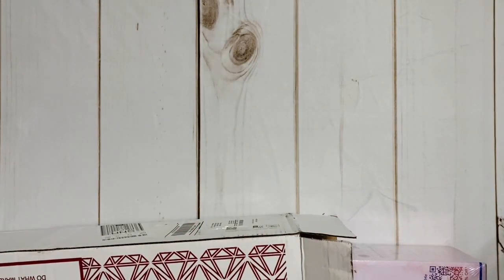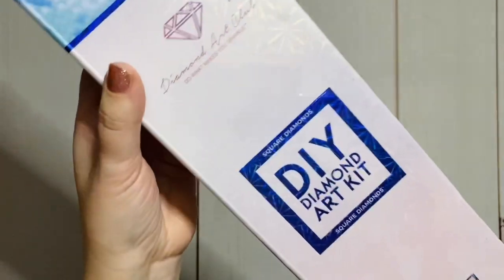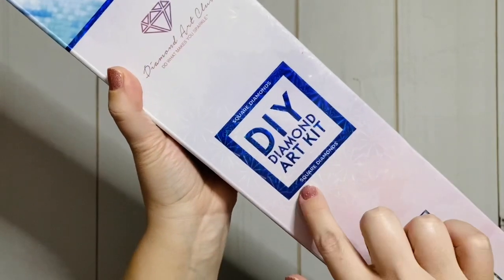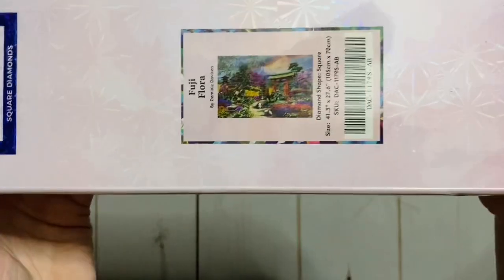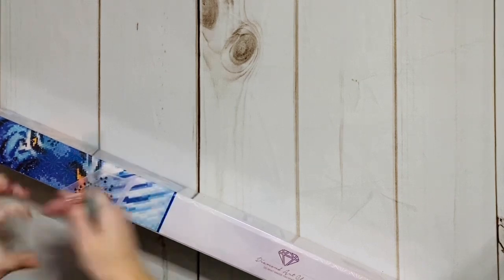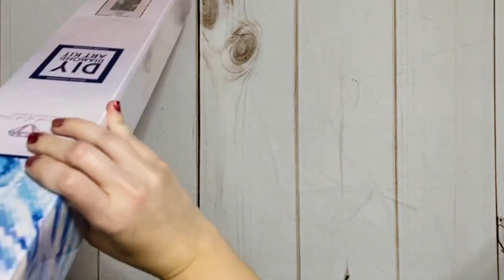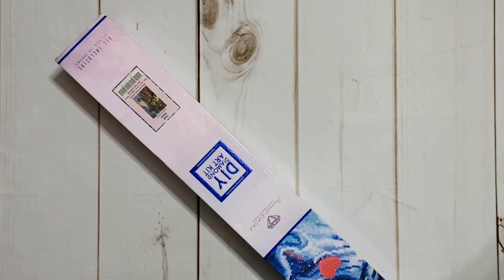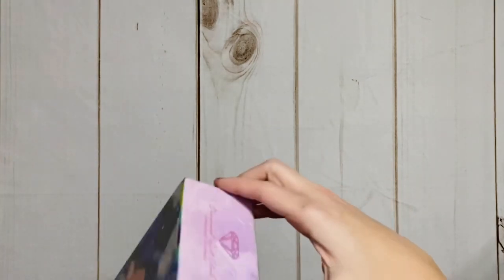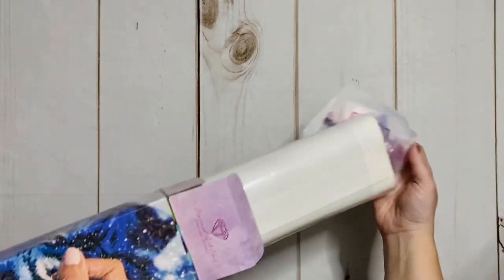I'm super excited for what's in here and really just couldn't wait to share it with you guys. This is a square kit — the square and blue line on the packing slip mean square drill, pink means round. What we're going to be unboxing today is the gorgeous Fuji Flora by the artist Dominic Davison. This is actually my first kit from this artist. He does a lot of landscapes and really beautiful scenic pieces, and as soon as I saw this one I was like, yes, that's the one.